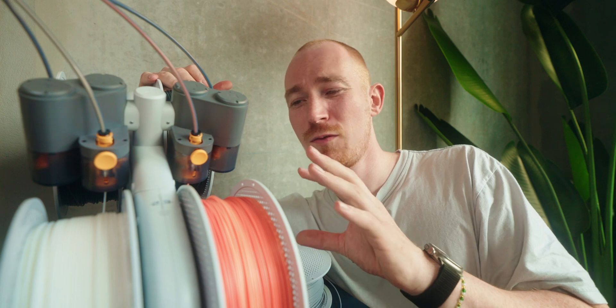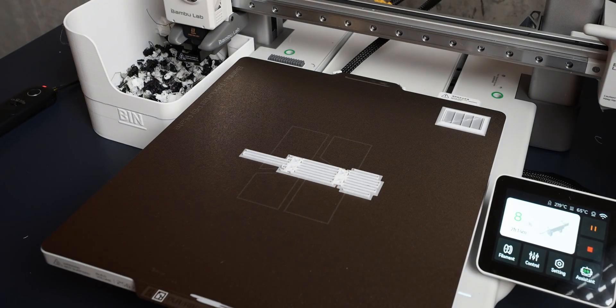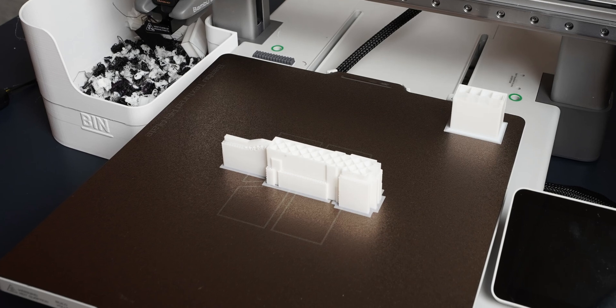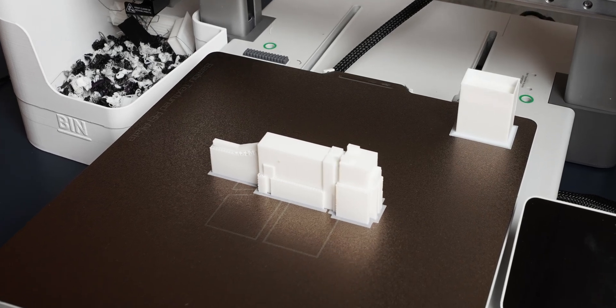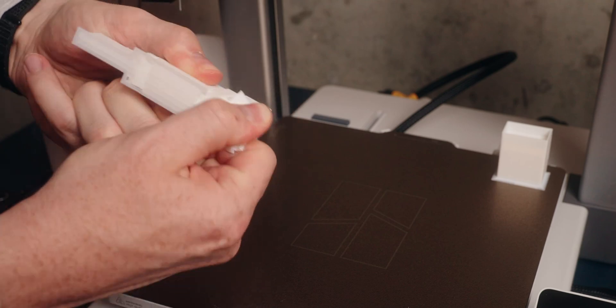Coming back to the video, my second point is way more practical than just making beautiful multi-color prints. The feature is using the material changer to have your supports printed in a different filament than your main body. This can really help you get better supports that come off easily and give greater quality on your main print. Since PLA sticks really well to PLA, it can be really hard to remove supports because they can fuse with the main body.